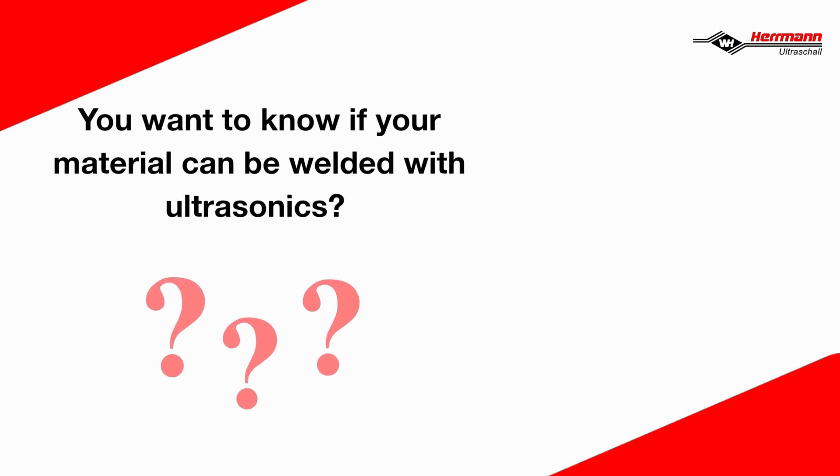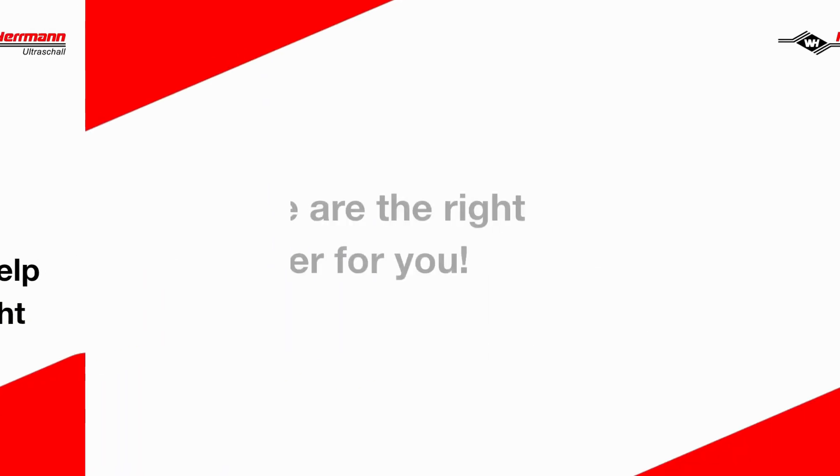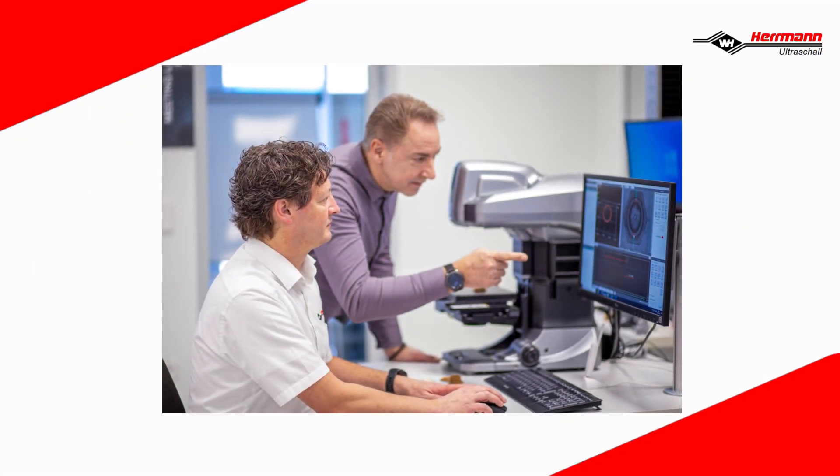Do you want to know if your material can be welded with ultrasonics? Or do you need help choosing the right material? Then we are the right partner for you. With trials in our ultrasonic labs, we can help you find the perfect material for your application.